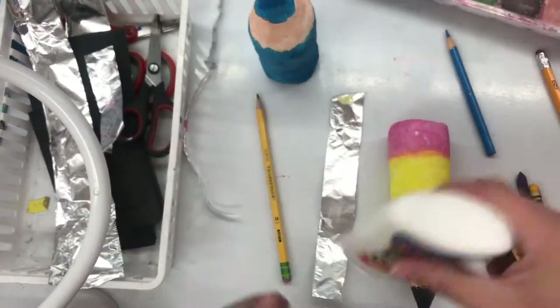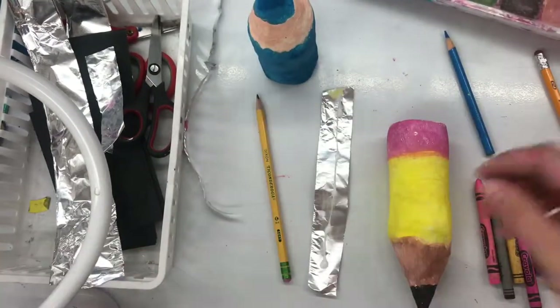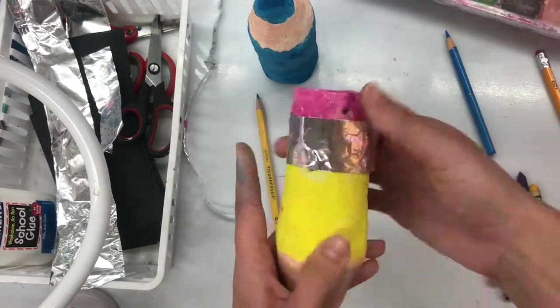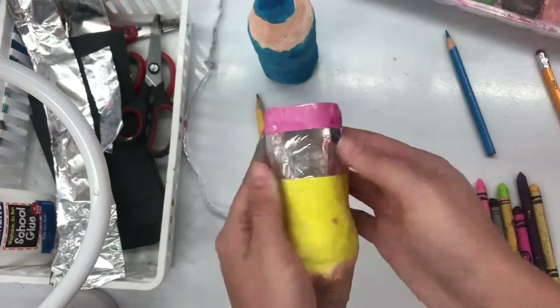Now to make it stick, I'm going to need glue. I twist it open — lefty-loosey, righty-tighty to close. Shake that glue down, and my glue rule is dot, dot, not a lot. I put a few dots of glue, wrap it around, and hold it for 10 seconds.